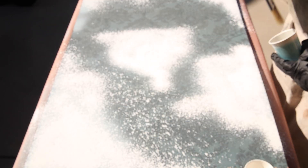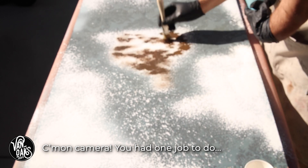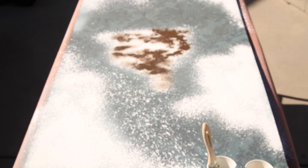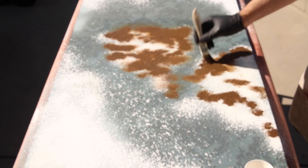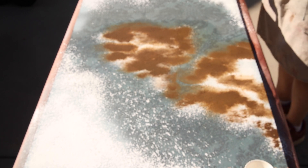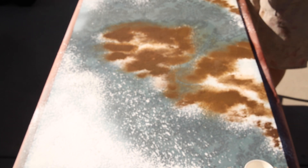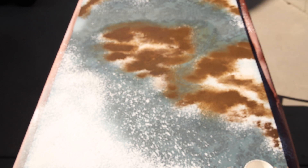Once the texture spray has had time to dry completely, I'll grab some brown and orange acrylic paint and a spray bottle of water to give the wall a rusty, moldy appearance. I'll dab on some of the brown paint and then spray it with water to cause the paint to spread. This works best when the surface is horizontal, so if your walls are vertical you may want to apply the paint with a sea sponge to keep the paint from running down the surface.